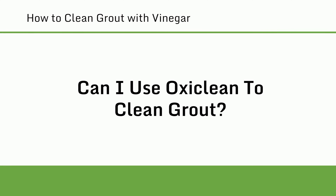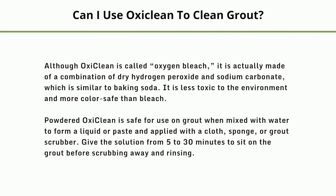Can I use OxiClean to clean grout? Although OxiClean is called oxygen bleach, it is actually made of a combination of dry hydrogen peroxide and sodium carbonate, which is similar to baking soda. It is less toxic to the environment and more colour safe than bleach. Powdered OxiClean is safe for use on grout when mixed with water to form a liquid or paste and applied with a cloth, sponge, or grout scrubber. Give the solution 5 to 30 minutes to sit on the grout before scrubbing away and rinsing.